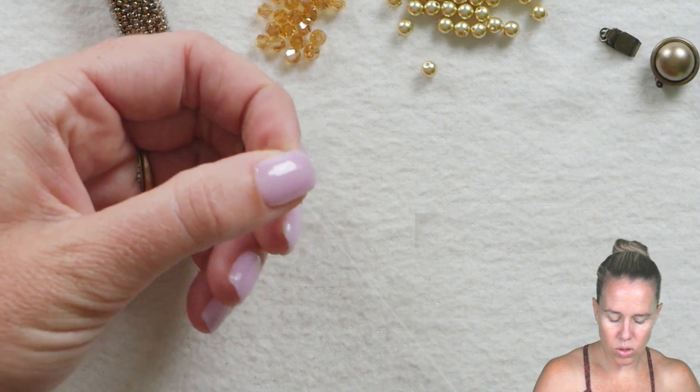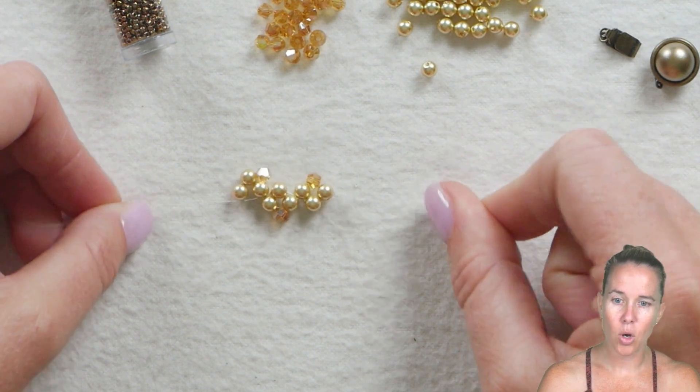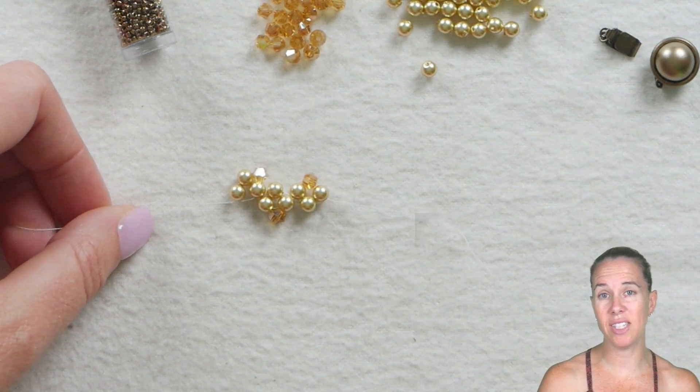That's it - oh so simple. Then keep going and see how it naturally wants to go up, down, up, down. We're going to take advantage of that and do it for seven inches.